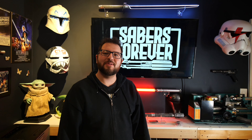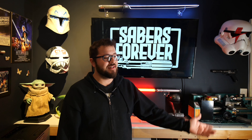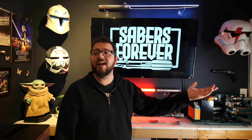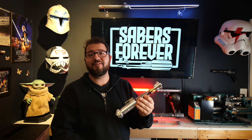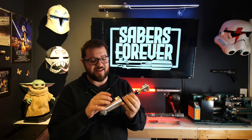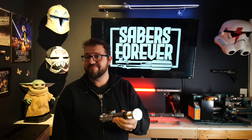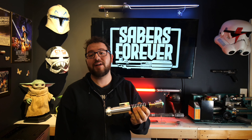Hey guys, welcome back to Sabers Forever. I'm Jon, and today I have a really quick one for you — not because it's an easy install or because it's lesser in any way, in fact quite the opposite. We have a Creepy Uncle, and this guy was a real pleasure to install. I honestly couldn't be happier with how this turned out. It's super rad.